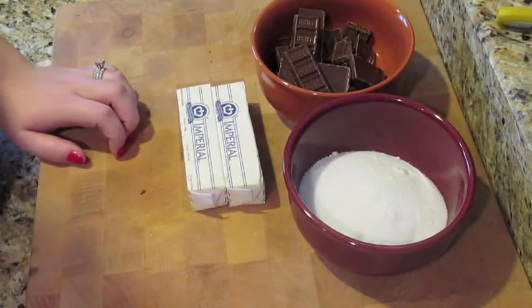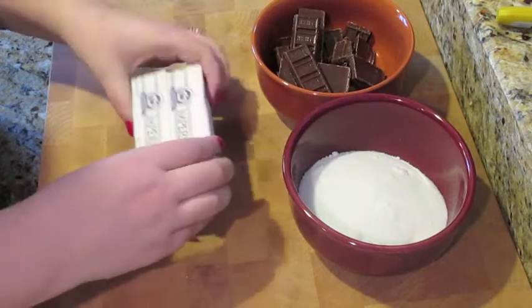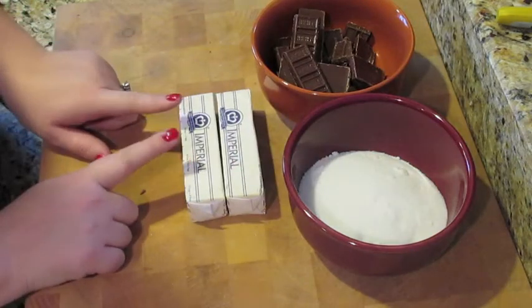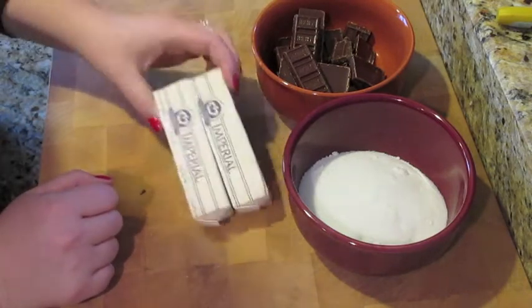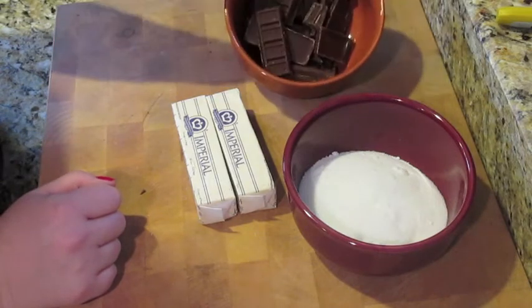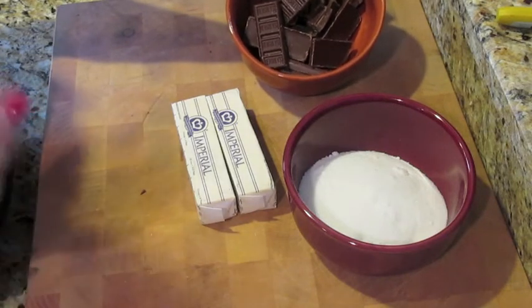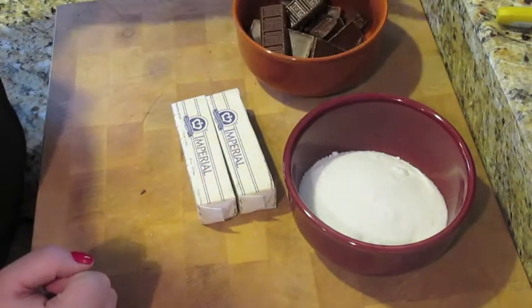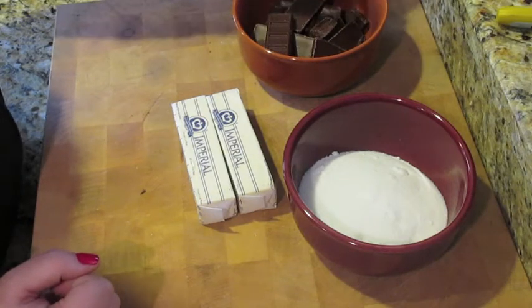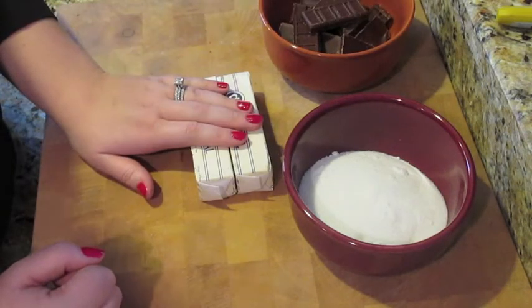For the first recipe, the Yummy Heath Crunch, you're going to need one cup of sugar and two sticks of margarine — it has to be margarine. My stepmom always stresses that, and I tried using butter once and it did not work. You also need one king size Hershey's bar or any chocolate of your preference — I think milk chocolate works best. I actually had fun size candy bars left over from Halloween, so I just unwrapped those and used them.